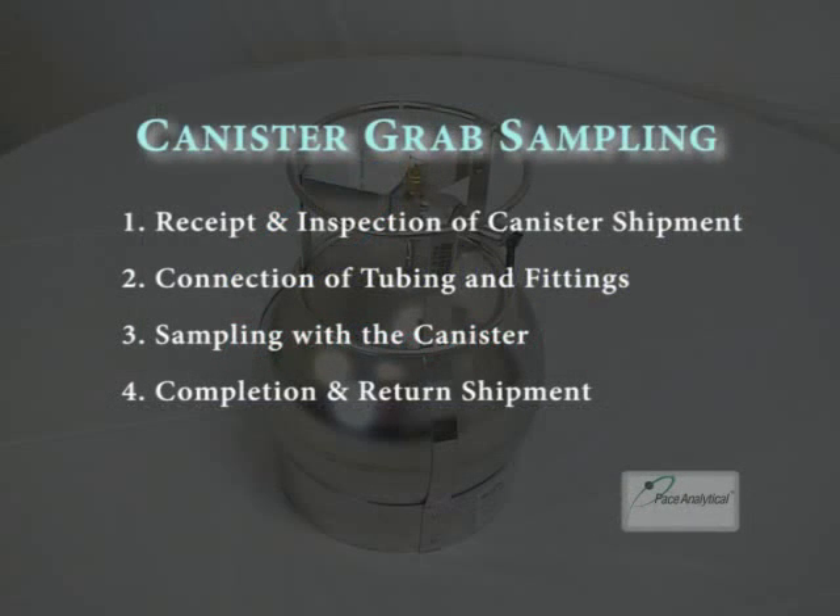In this video demonstration, we will cover the following items: 1. Receipt and inspection of the canister shipment. 2. Connection of the tubing and fittings to a predetermined sampling point. 3. Sampling with the canister. 4. Completion and return of the shipment.